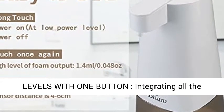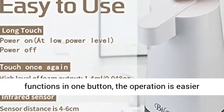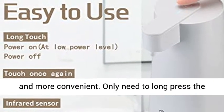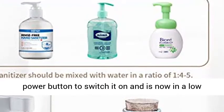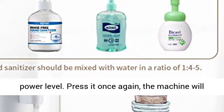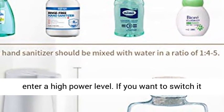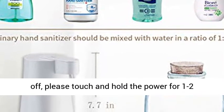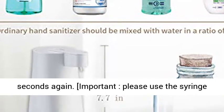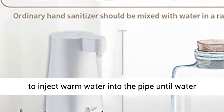Two adjustable levels with one button, integrating all the functions in one button — the operation is easier and more convenient. Long press the power button to switch it on and it will be in a low power level. Press it once again and the machine will enter a high power level. If you want to switch it off, touch and hold the power button for 1-2 seconds again. Important: please use the syringe to inject warm water into the pipe until water comes out of the spout before using.